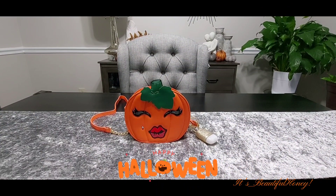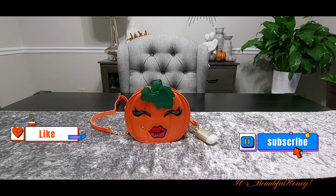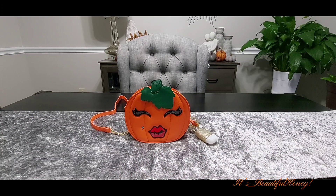Hello everyone, I am back with another video. This video will be a Halloween date night version. This is my daughter's bag and she bought it to share with me, and I want to share it with you all.